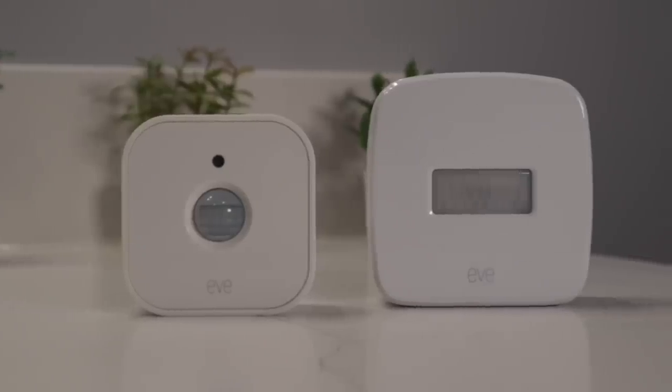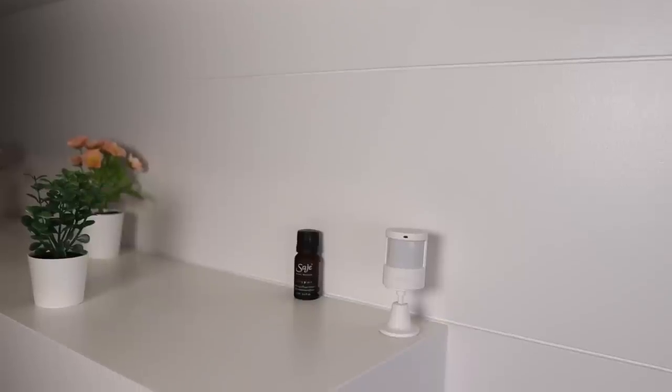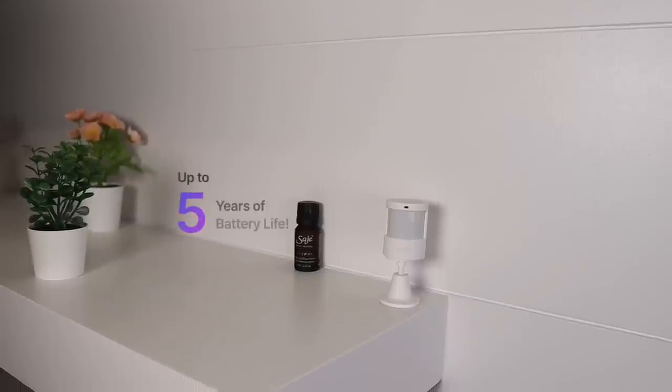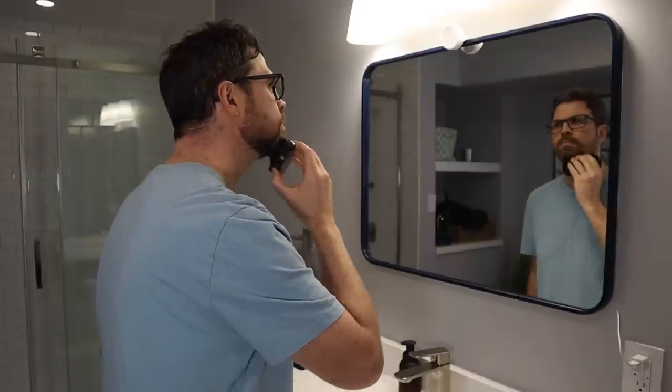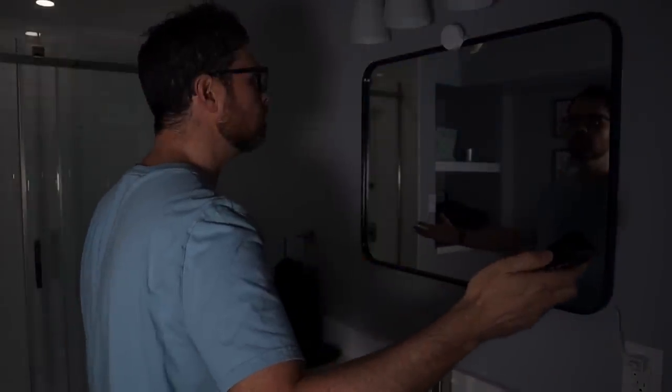Motion sensors open up a lot of automation possibilities. Even Aqara's Zigbee-based P1 is pretty awesome — it works well and it's fast, compact, and has a five-year battery life. But motion sensors can't tell if someone's in a room unless you're moving around, and they certainly can't detect multiple people or zones. I'm sure we've all been in a situation where the lights have gone off unexpectedly, and it can be pretty frustrating. I really like the idea of the FP2 as it addresses a lot of the shortcomings of a motion sensor.